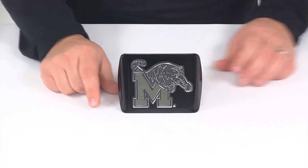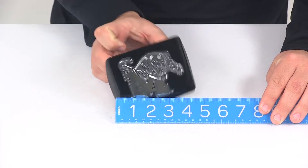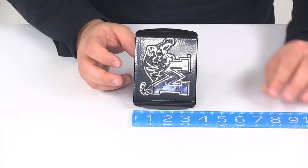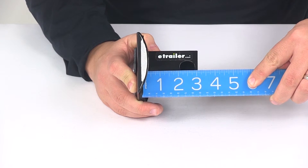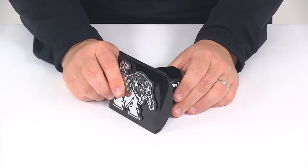A few measurements to go over with you real quick. Overall width here at the front face is going to measure about 5 inches. Overall height is going to measure about 3-1/2 inches. The distance from the back of that foam pad to the center of the hitch pinhole is going to measure about 2-1/2 inches. This is designed for a 2-inch by 2-inch trailer hitch receiver.